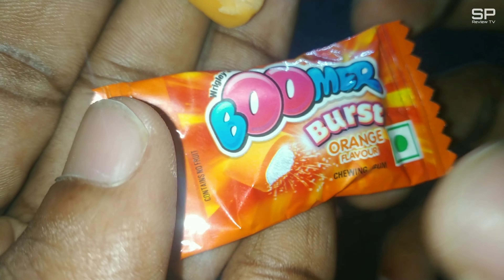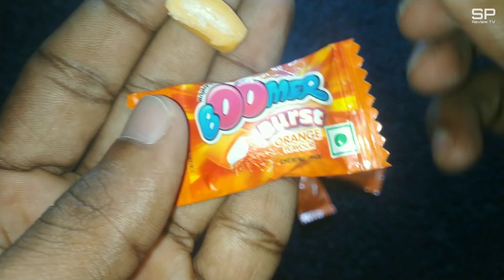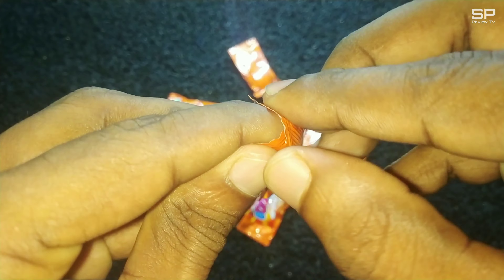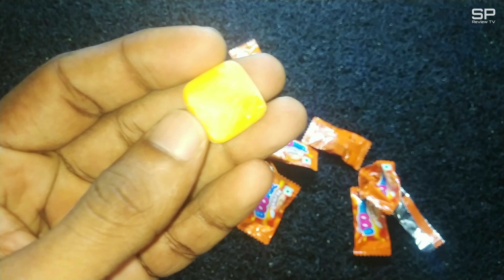There is a cool orange smell — like the smell of some orange jelly or orange pudding. This bubble gum is so soft; it's not like a hard gum, and it gives a medium-level orange flavor.